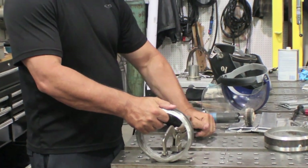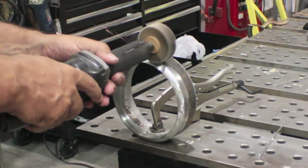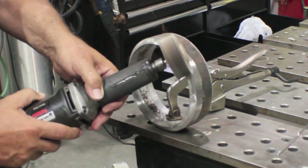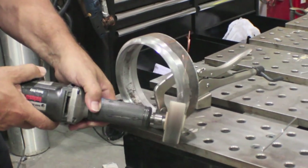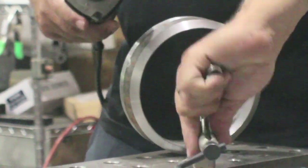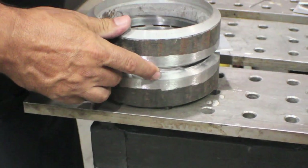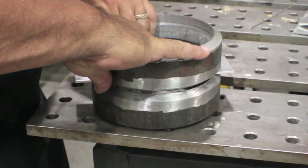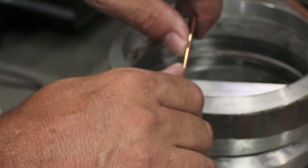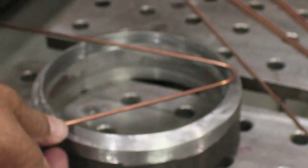It all starts with prep. You need a good, accurate bevel — codes typically call for 37.5 degrees, give or take 2.5 degrees. This bevel here is about 35 degrees with hardly any land. The land is the flat spot ground on the sharp point of the bevel; if there's any on mine, it's only about 1/32. You can gap it using a 1/8-inch piece of bar stock, but more common is to just bend a 1/8-inch rod and use that.